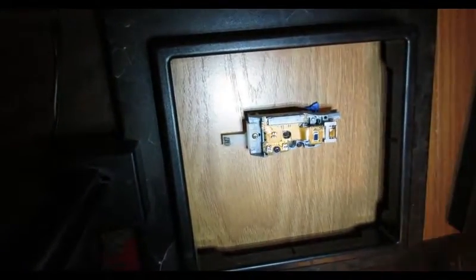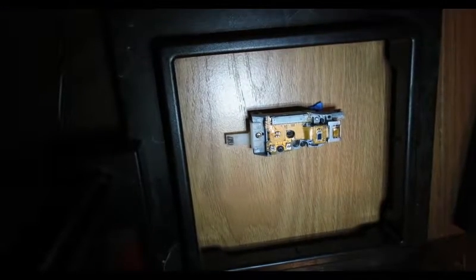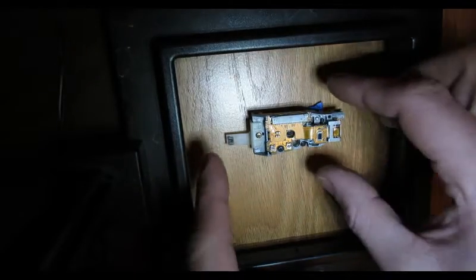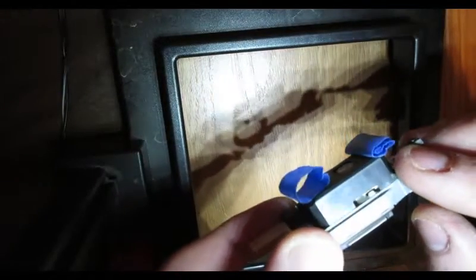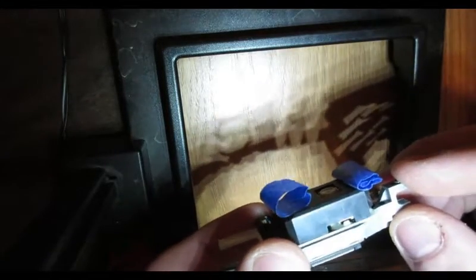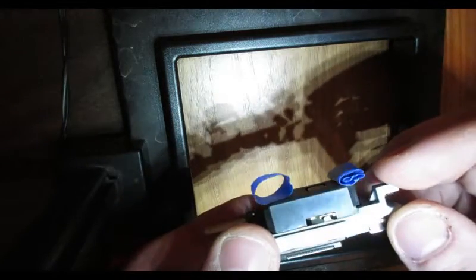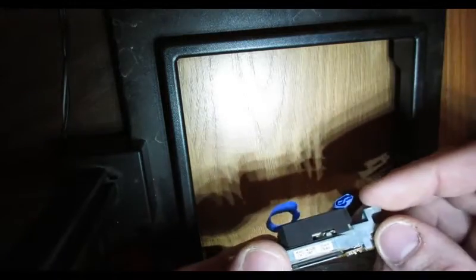Today we have the KHS 400B laser from a PlayStation 2. What I usually like to do when working on PS2 lasers — because the laser lens is so close to the casing — is put two pieces of tape on both sides of the laser. Number one, it'll hold it in place for you. Number two, it gives a little bit of cushion so that the laser lens does not touch the surface you're working on.